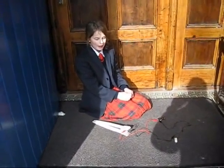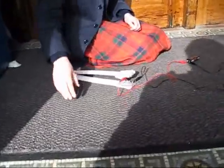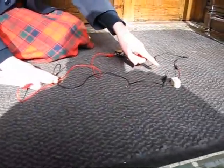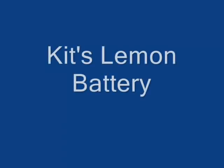Hello, my name is Millie and this is my burglar alarm for the school. It goes under this mat and when someone steps on it, the buzzer will go off. That's brilliant, Millie.